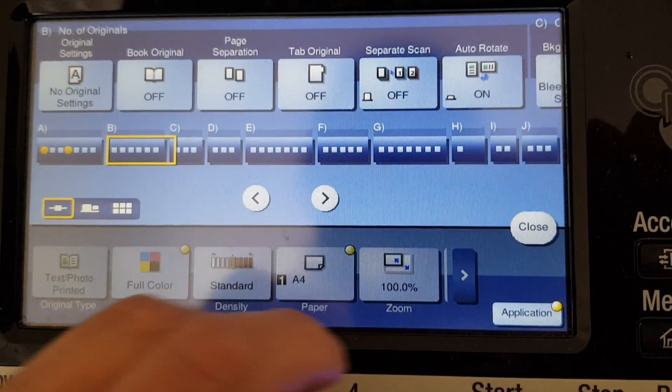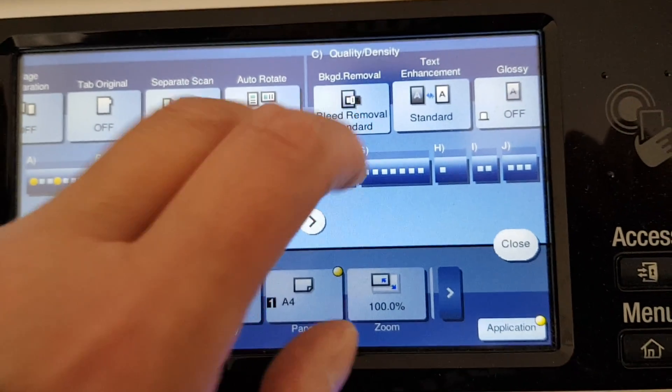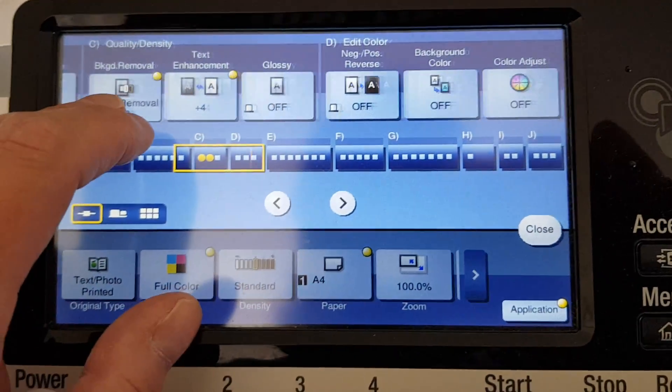I think this one looks like an A4, which will be nice for this style of work that I'm hoping to do with this. This will be a negative positive, I think. It looks like something that will go well.